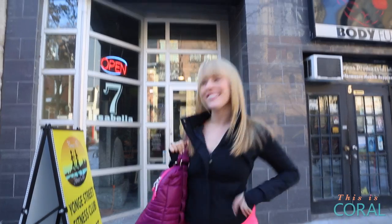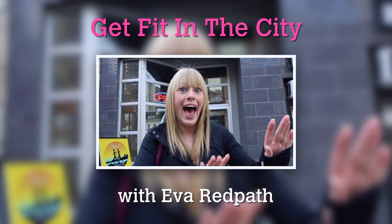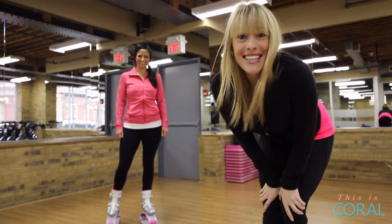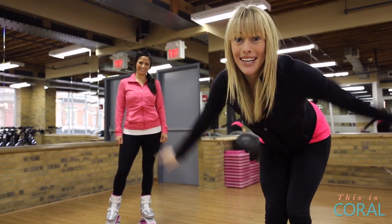On today's episode of Get Fit in the City, I'm going to be trying out the ultimate form of cardio — Kangoo Jumps. Now let's bounce! Today Alex is going to show me four moves that we're going to see inside of a Kangoo Jumps class. Let's bounce in!